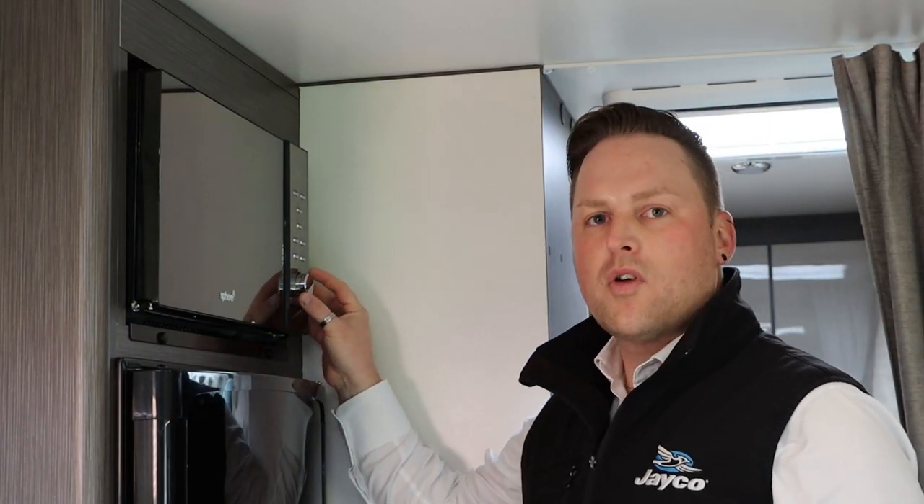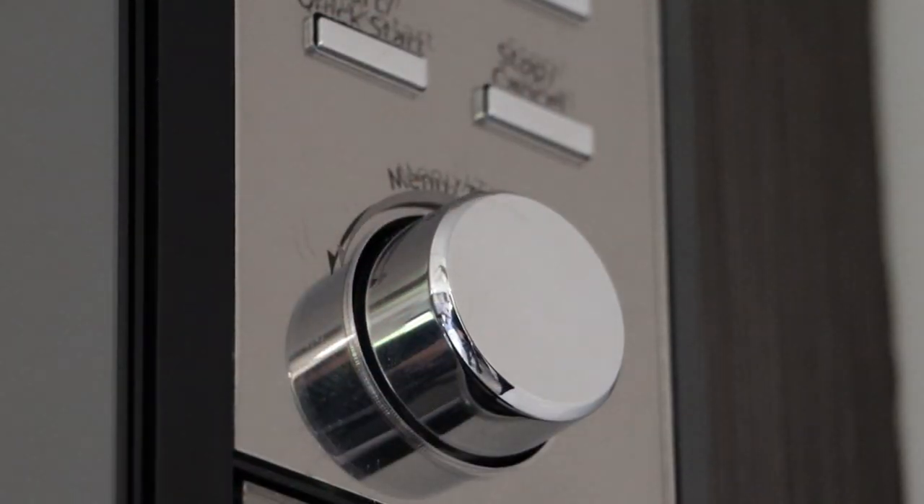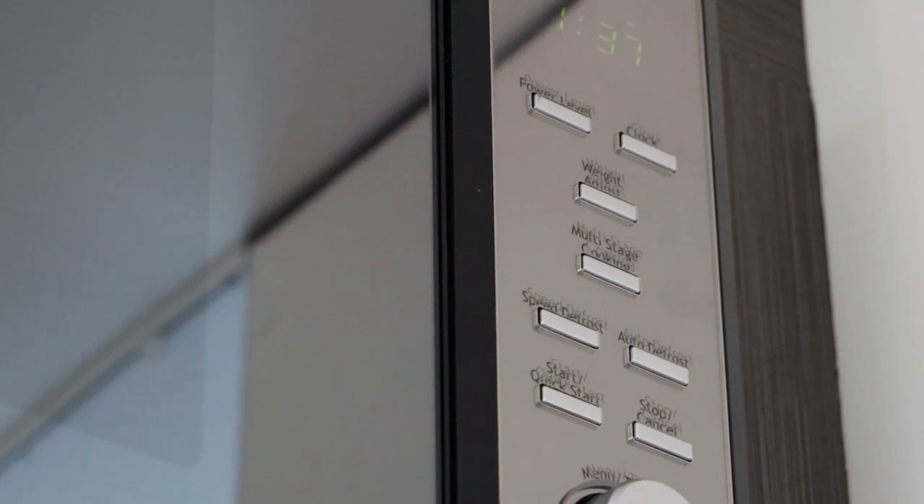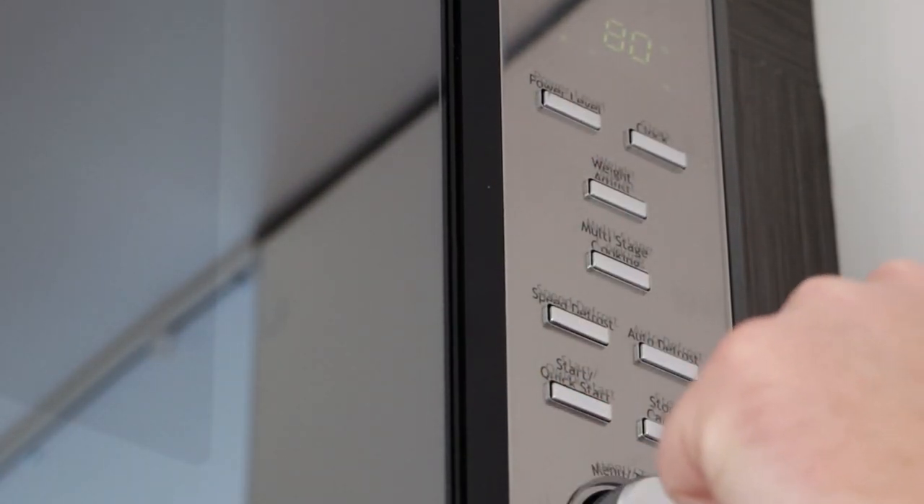To operate the microwave, there is a dial on the right hand side — select your time and you can hit quick start, cancel, defrost, and there are different power levels as well. That's how you operate the basics of the Sphere microwave.